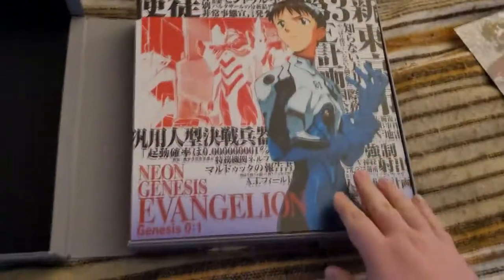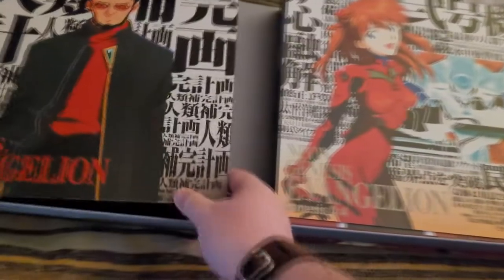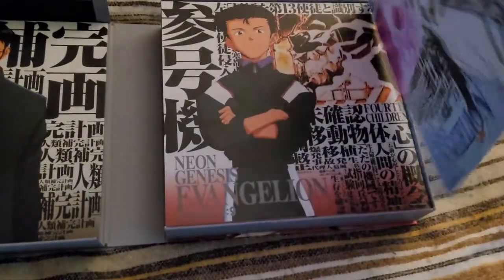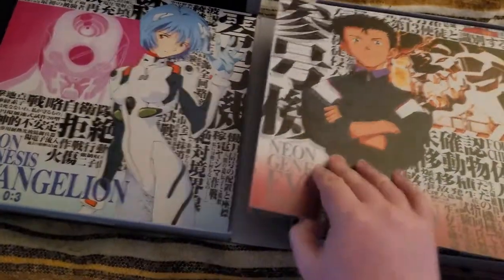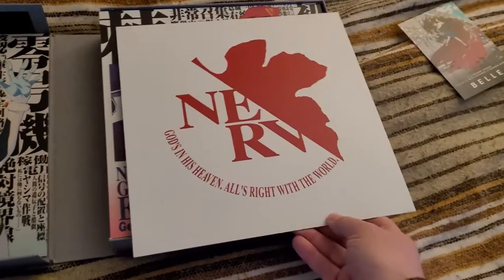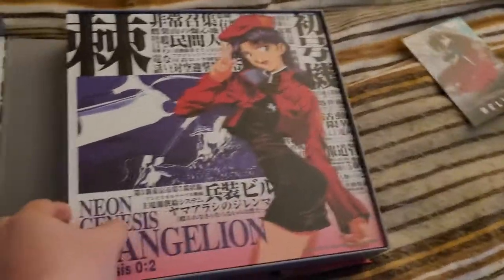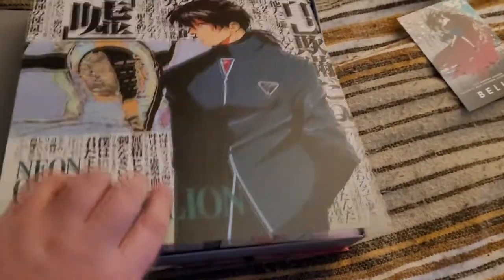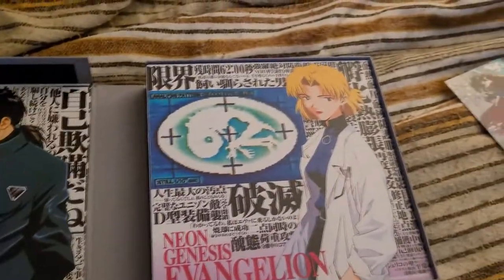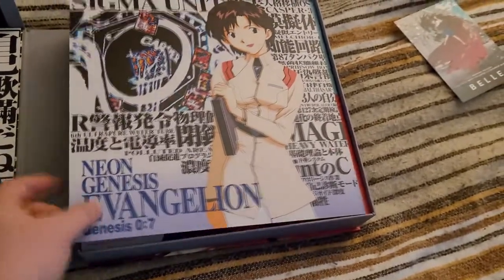Going through these by side, we have Shinji on one side, Gendo on the other. Asuka. Rei. We have Toji. The Nerve logo — a little bit of foreshadowing there if you've seen the show. Misato and Kaji — an appropriate pairing. Ritsuko and Maya — another appropriate choice.